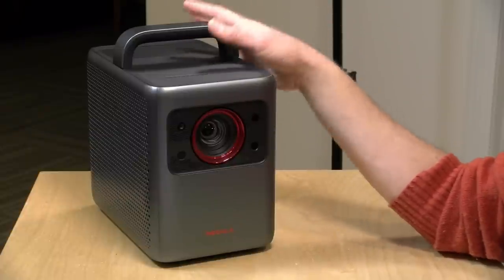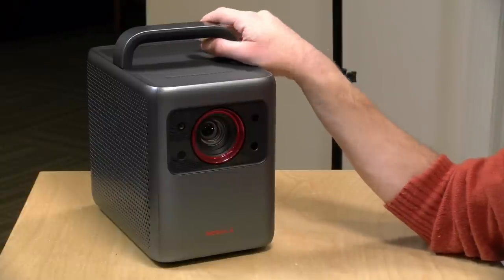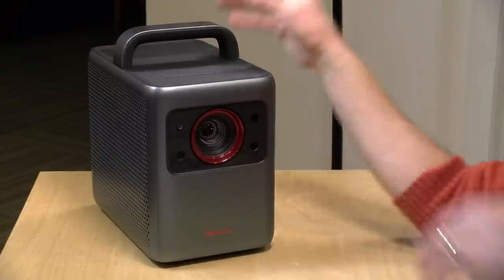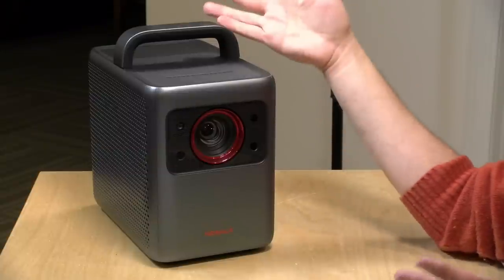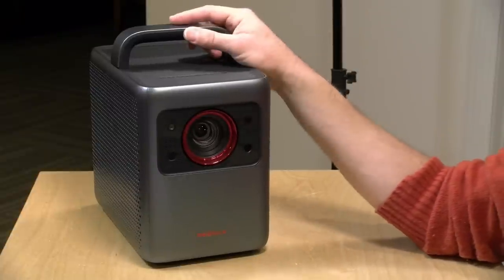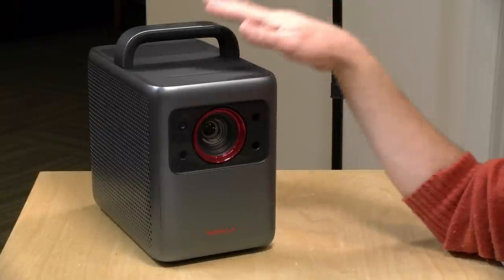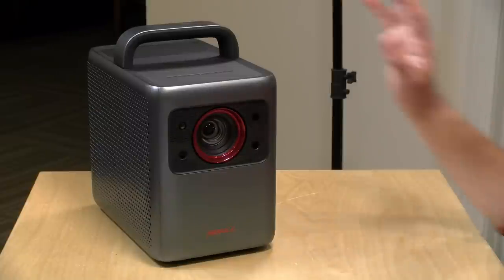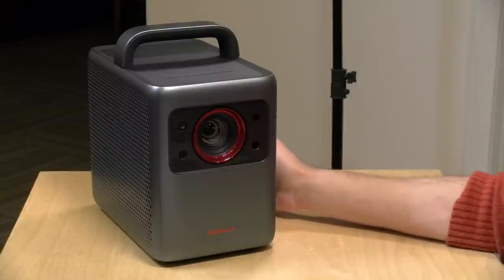The price point on this projector is rather steep. The 1080p version sells for about $1,700 and the 4K version sells for $2,200. I ended up getting a really good deal on the 4K version because I did their early bird Kickstarter. I paid $999 for the 1080p version and they made a mistake — a 4K one showed up. So what you're going to see today is the 4K version, though there's not much difference in specs beyond resolution.